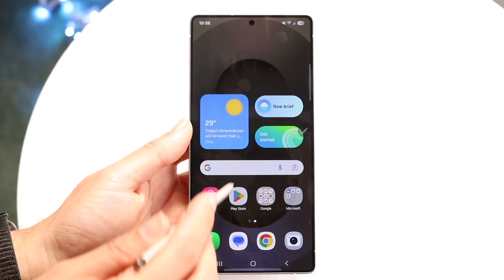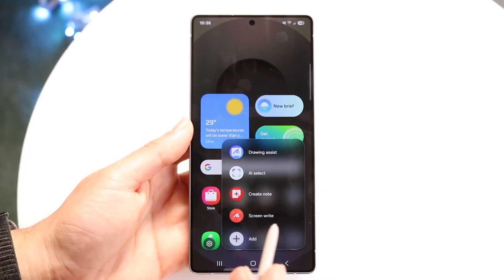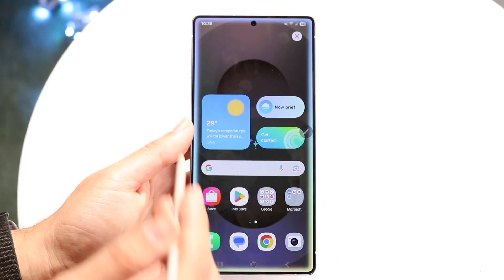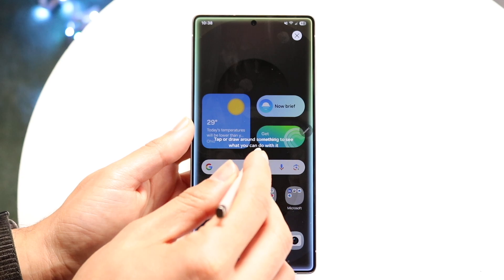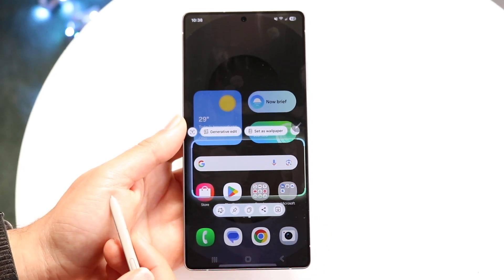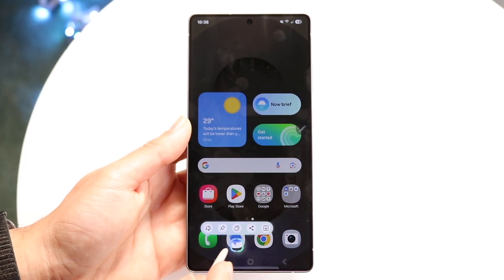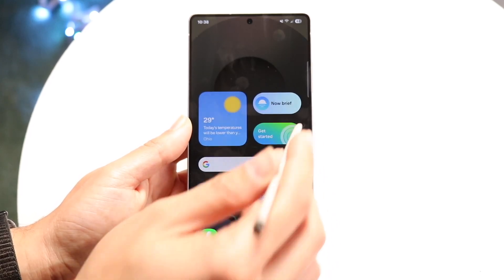You're going to have to log into your Samsung account, but you can modify it that way. With AI Select, you can select something within the display itself and find more information about it — it's basically like Google Lens. So that's a really cool feature.